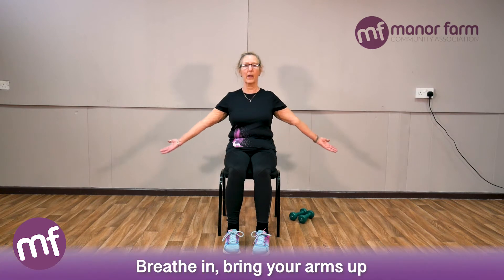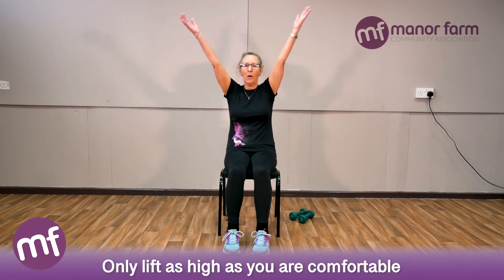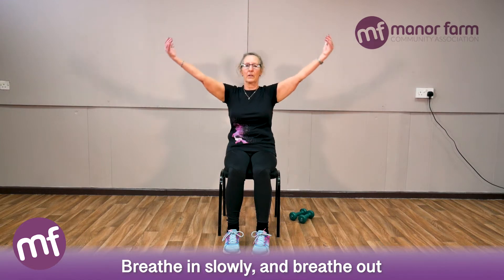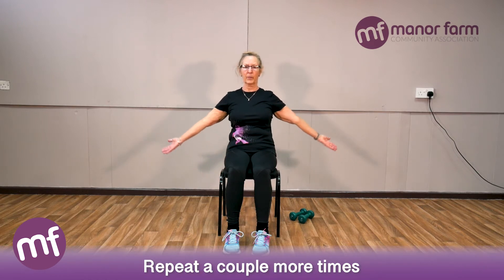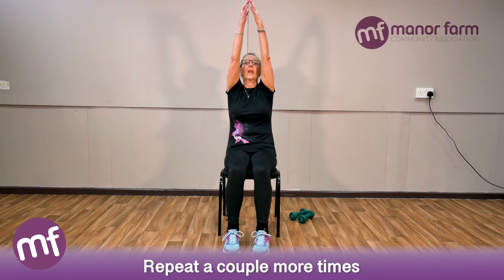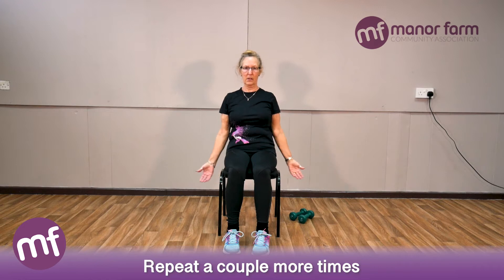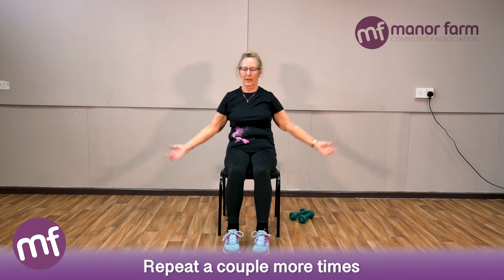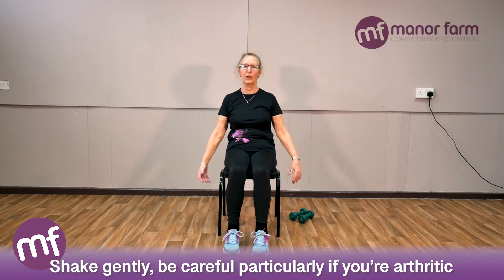Just shake it out nice and easily, and we'll fill the lungs with air before we start. Breathe in and bring your arms up — if that's as high as you're comfortable, that's fine, but if you can go higher, do so. Breathe in slowly and breathe out nice and easy. We'll do a couple more of those, in and out. Last one in and out.